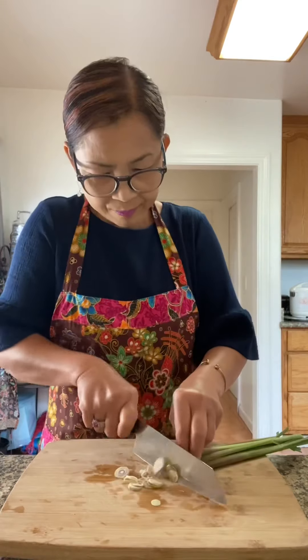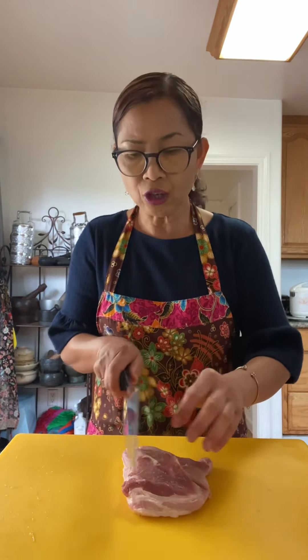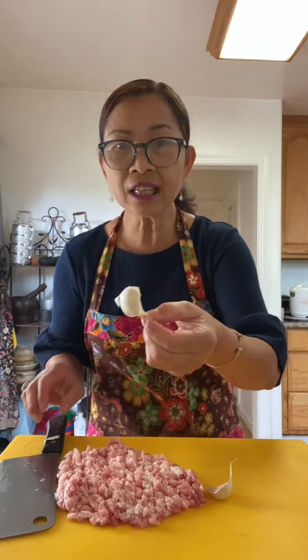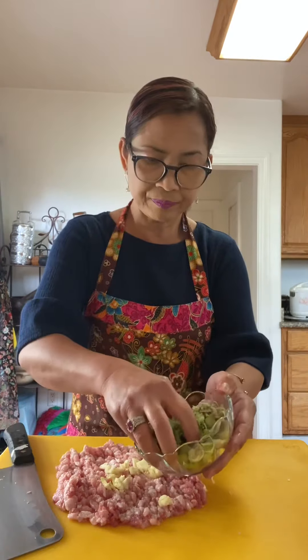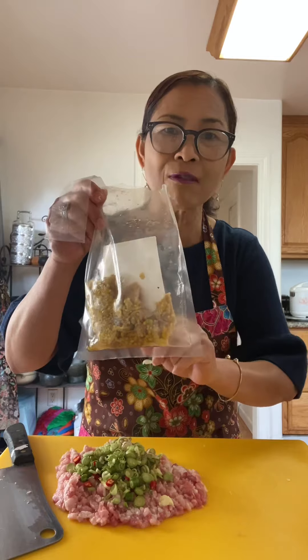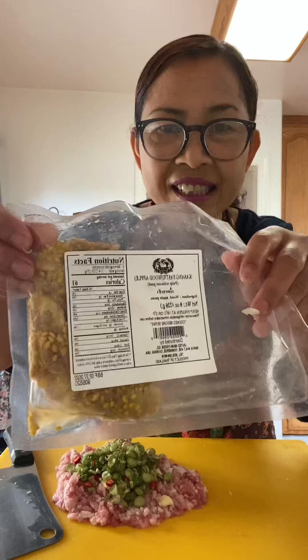Here you go: 3 stalks of fresh lemongrass, 7 Thai chili, 3 layers of pork belly — maybe the size of my palm — and I'm just going to chop it up. 3 cloves of garlic. I'm going to add Croissant Ang, this is a sour fruit, also known as crab apple. This is 2 tablespoons.